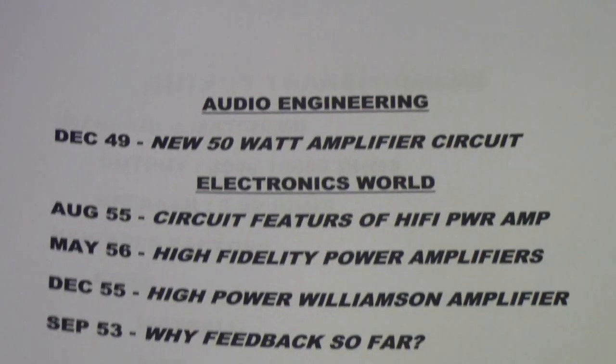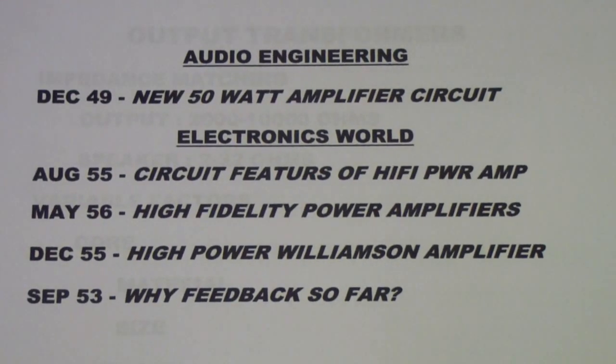Here are the articles I plan to use — a few less than previously — and partly that's because I'm going to spend a lot of time on this new 50-watt amplifier circuit, which is out of the December '49 issue of Audio Engineering. I've put this list up, so if you want to pause the video and look up these articles on AmericanRadioHistory.com, you can do so.